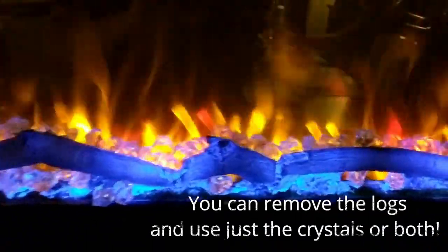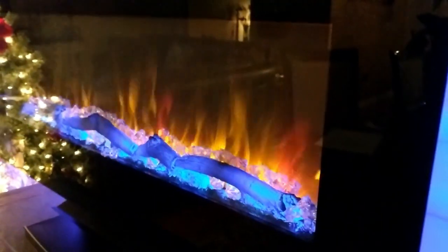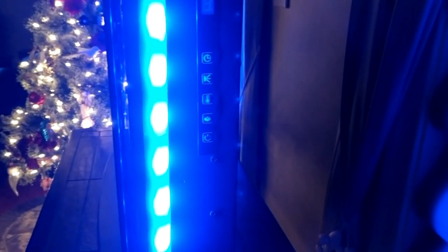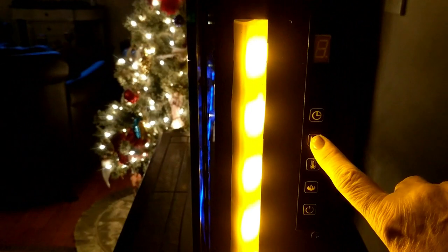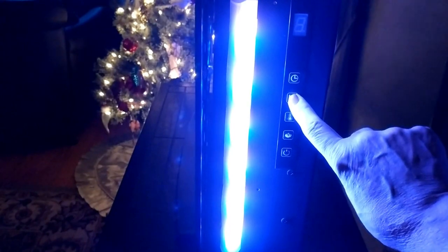It is so lifelike, and the crystals give off a beautiful reflective atmospheric look. You also have controls and some additional lighting on the side, and you can change the color of that lighting as well — just hit the button and it changes to amber, off, or blue.